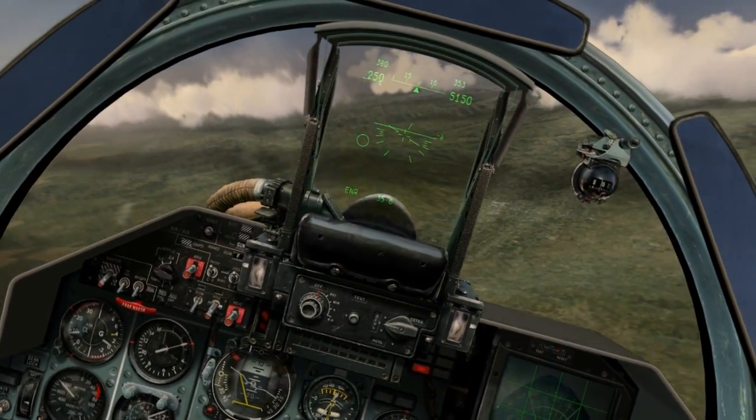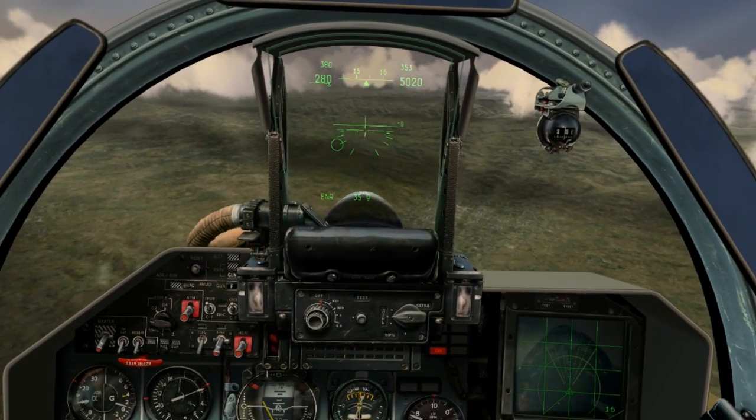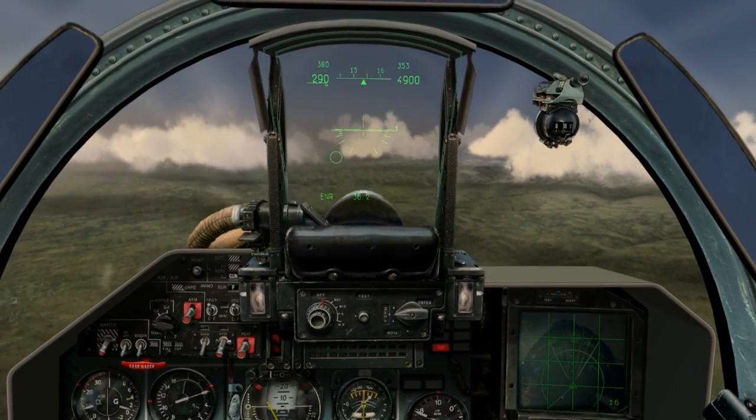Therefore, I need airspeed just below my stall angle of attack to maintain controlled flight. When the wing is stalled, I do not have sufficient lift to make a 4G turn, and my Gs drop to just below 2Gs.